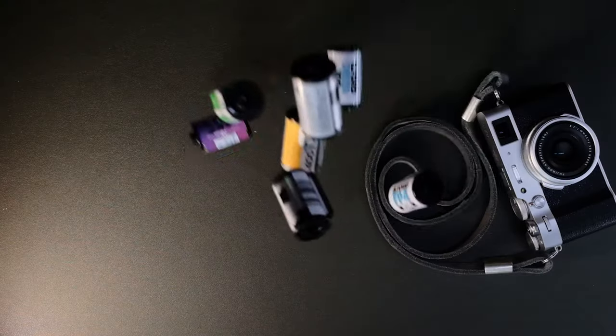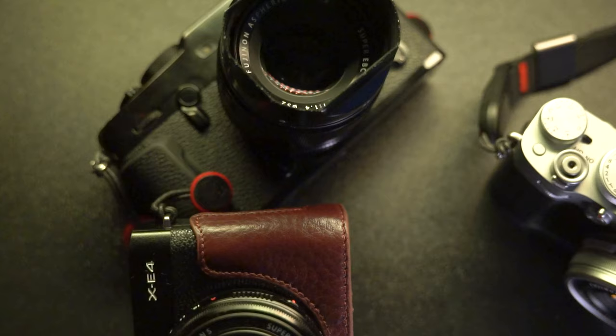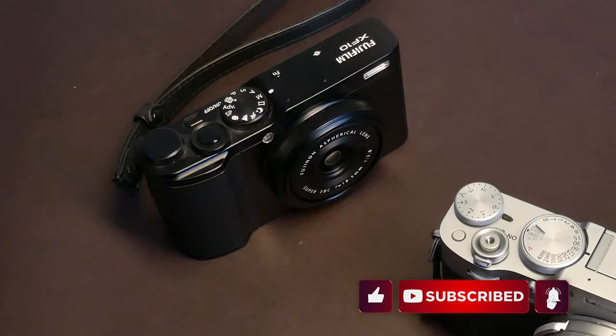I am cancelling my Fujifilm X106 pre-order and I want to share my tips on how to invest in Fujifilm cameras and why I'm cancelling the pre-order. Hi there, Tudor Martescu here. In this video, I want to address why I'm cancelling my Fujifilm X106 pre-order and how to invest in Fujifilm gear. Sooner or later I will buy it, but my advice comes from my long experience using and buying Fujifilm gear — and why you shouldn't rush to buy the first batch of Fujifilm X106 cameras.